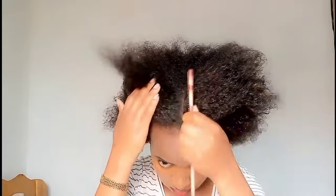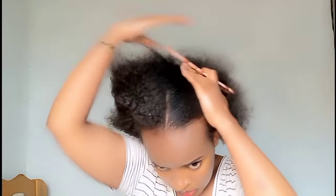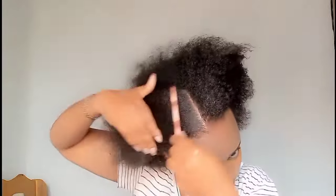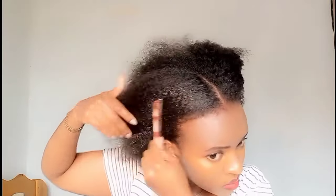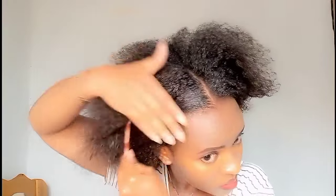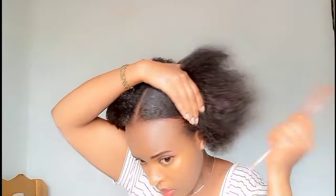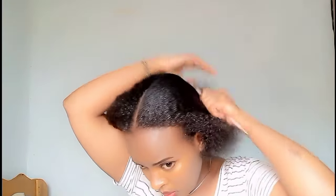I decided to do a middle part low ponytail. Apply some gel on the part, then distribute it with a tail comb. The next step is to tie it at the back using a string or a thread.